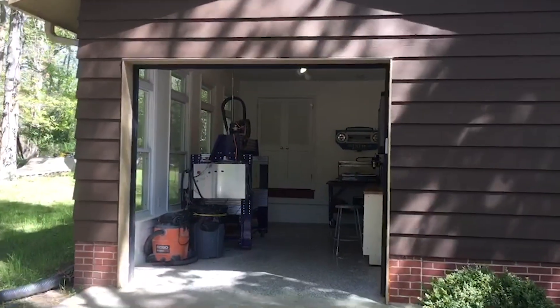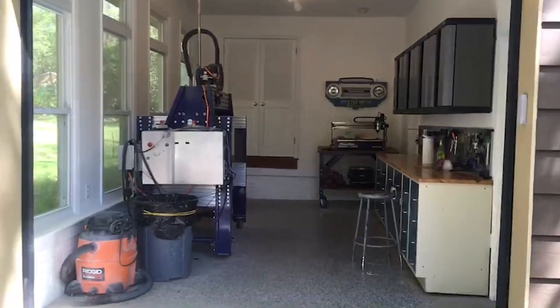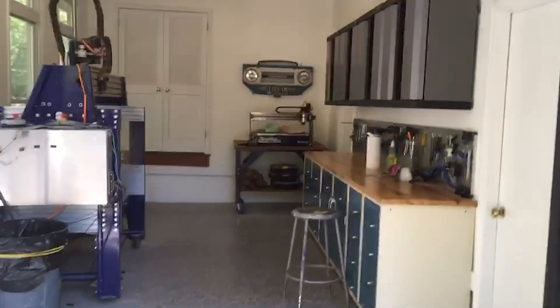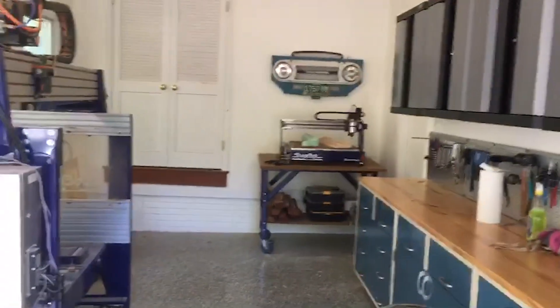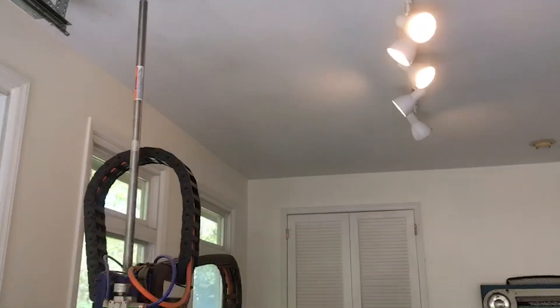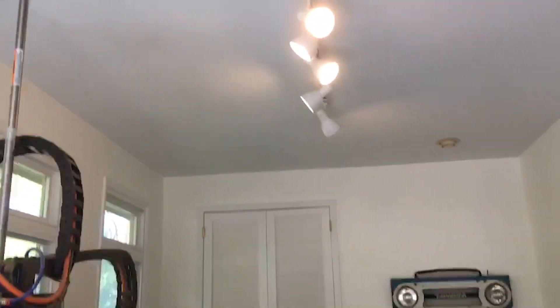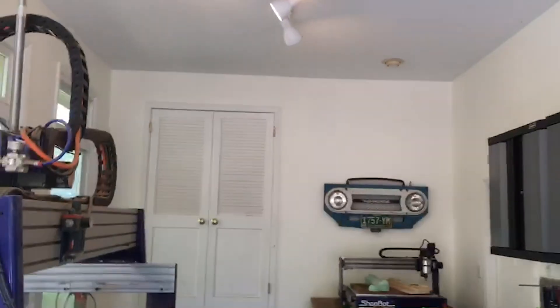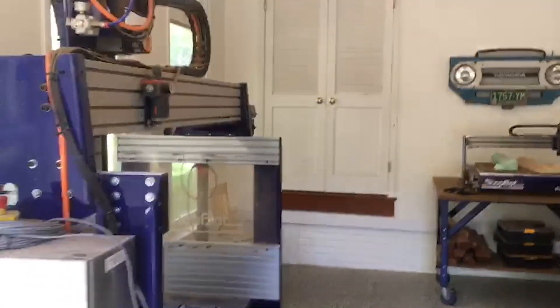Coming up the driveway here, you can see this is a typical one-car garage that I work out of — a standard single-car garage door. The only thing a little bit special about it is it's an 8-foot door so that I can get larger material in here, and then it's a 10-foot ceiling which gives me room for the 5-axis tool. That air cylinder pokes up right around nine feet or so. We've done a custom version for people with less headroom, but the factory off-the-shelf configuration puts that up there where you need the extra headroom, so I was just lucky enough to have the 10 feet.